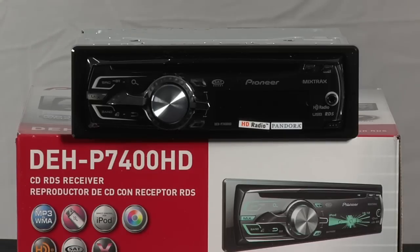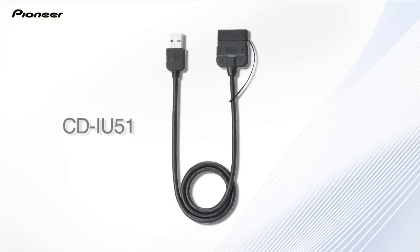Pioneer's DEHP 7400HD is an in-dash CD player with built-in HD radio and full control over your Pandora account through your iPhone. So make sure you connect your iPhone with Pioneer's CDIU51 cable.